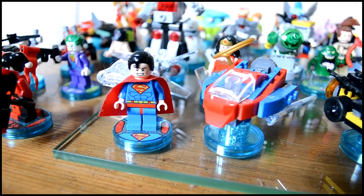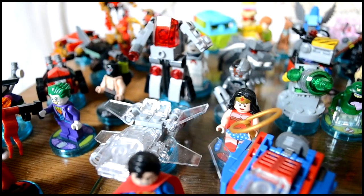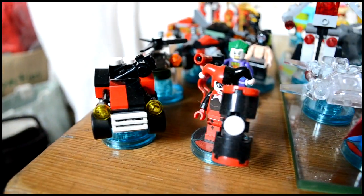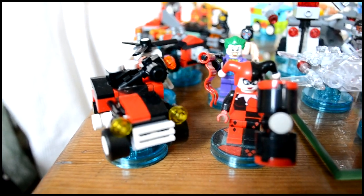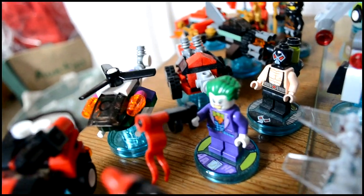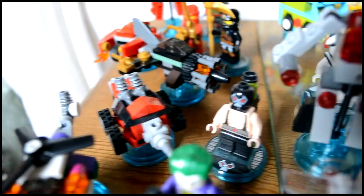Over here we've got Superman with his vehicle. Behind him we've got Wonder Woman with her invisible flying car — I don't know the proper name, sorry. We've got Harley Quinn and her vehicle, who she came in a team pack with the Joker and his Joker chopper. Then behind him we've got Bane and his drill.